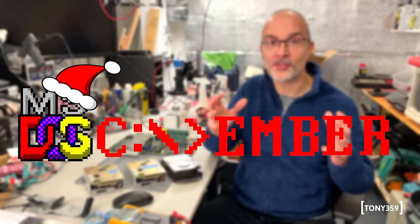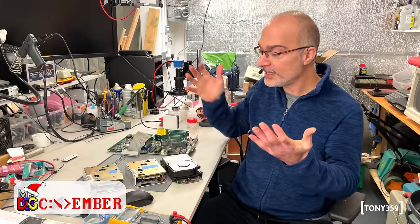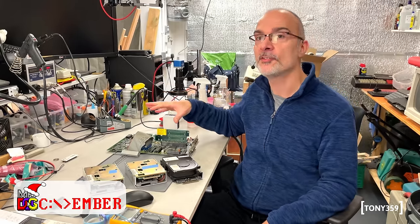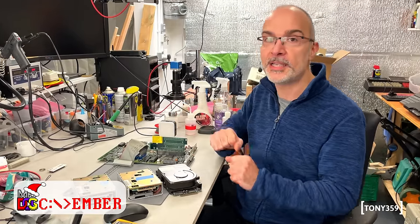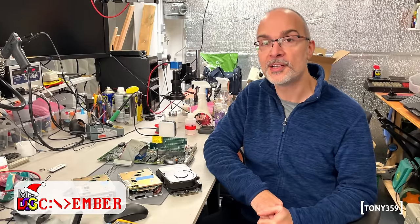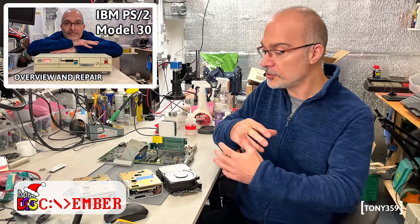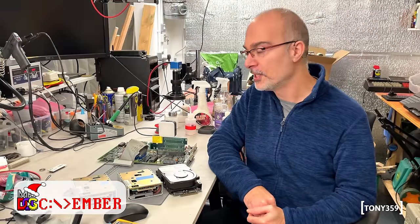Hello and welcome! It's DOS Semba and I couldn't really let this Semba go away without making an MS-DOS video. Today on the bench I have my IBM PS2 Model 30 8086. This computer has been on this channel a few times. The first time was DOS Semba 2022, where I gave an overview of the machine and realised that it wasn't really working.